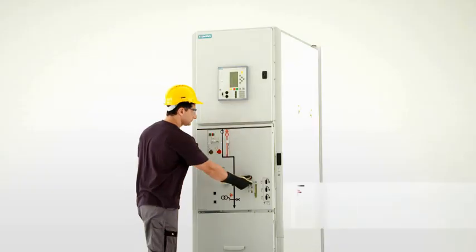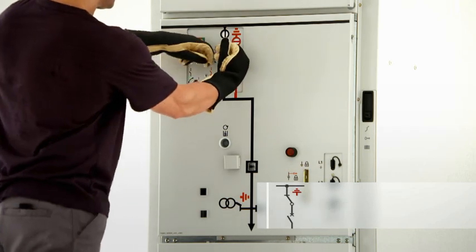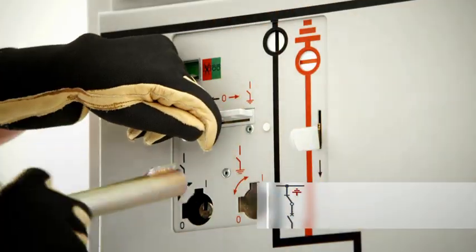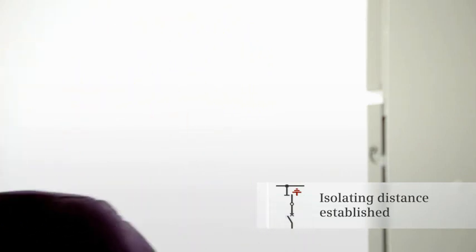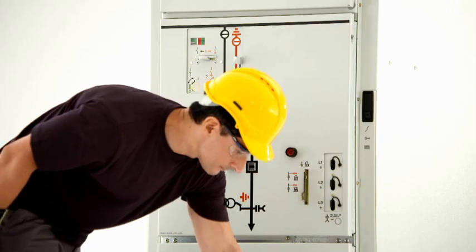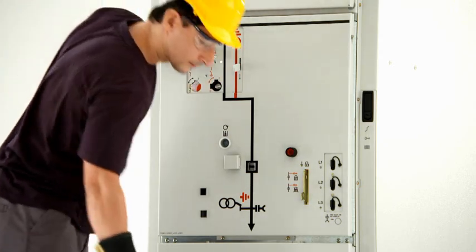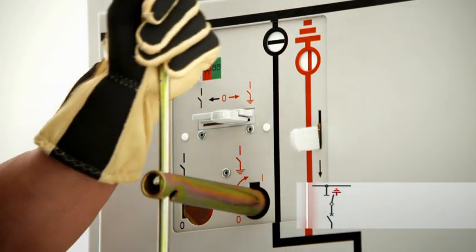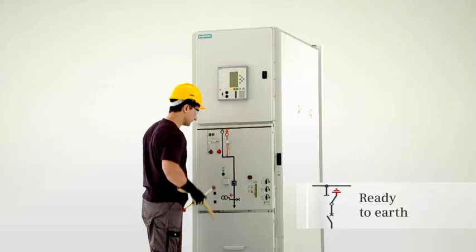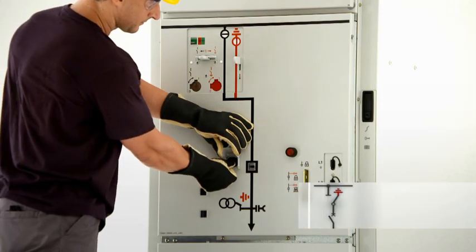To disconnect a feeder from the bus bar and to earth it subsequently, the circuit breaker is first switched to the open position. Only after the interrogation lever has been pushed down and the control gate has been pushed to the left, can the three-position disconnector be switched to the open position by turning the operating lever counter-clockwise. The interrogation lever is then pushed down again and the control gate is pushed to the right to unlock the actuating opening for ready-to-earth. Turning the operating lever clockwise switches the three-position disconnector to the ready-to-earth position. The feeder is earthed by closing the circuit breaker.